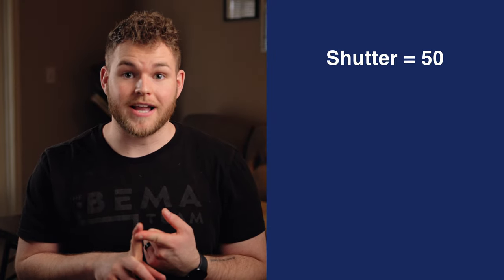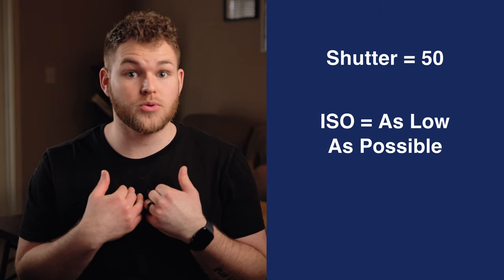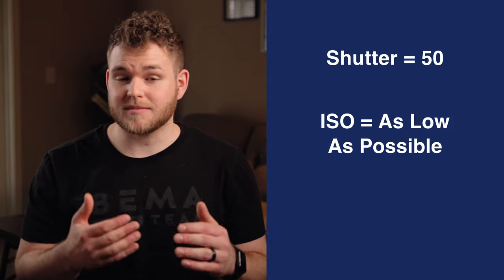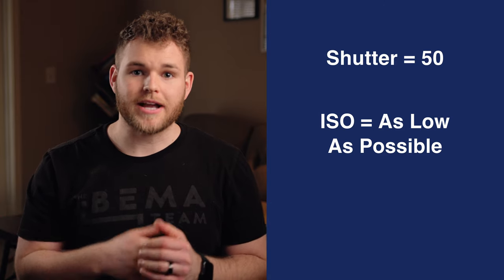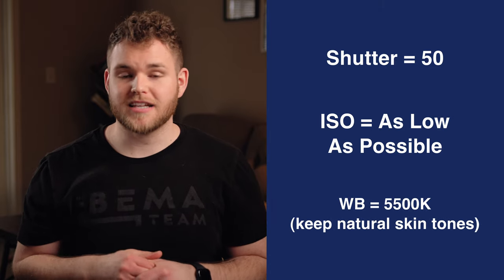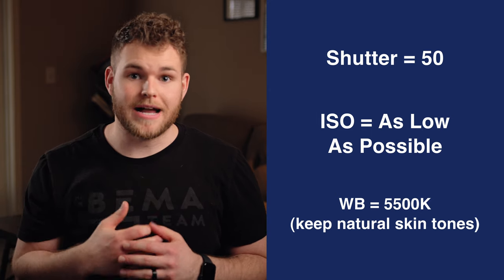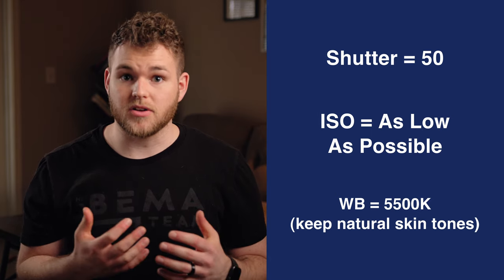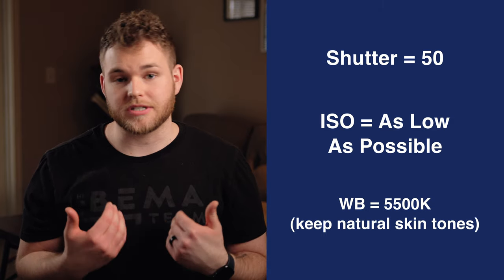Let's go over a brief overview of how to shoot better iPhone videos. Number one, shoot at 4K resolution at 24 frames per second. With those settings, make sure your shutter speed is at 1 over 50, and your ISO is as low as possible — I had mine at 200, which is a good spot. Also, sit as close to your camera as possible so you can rack your focus close and get a blurry background behind you. Next, adjust your white balance so skin tones look natural — I had mine at 5500 Kelvin. Once your settings look like this, you're already on a really great start.